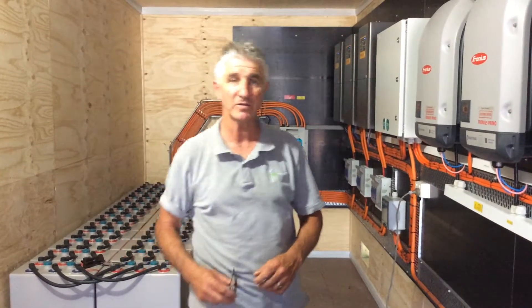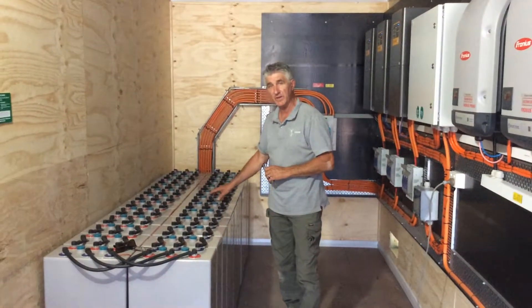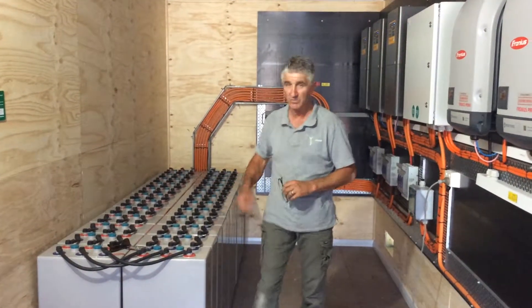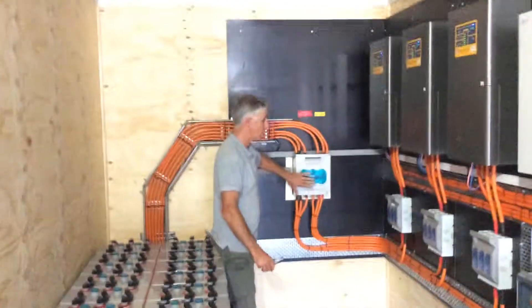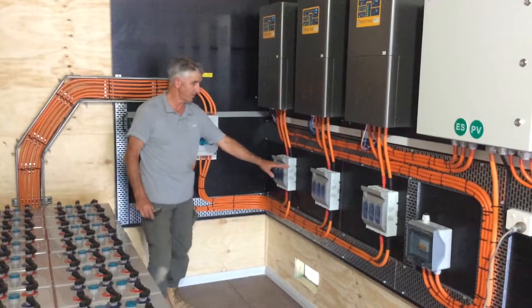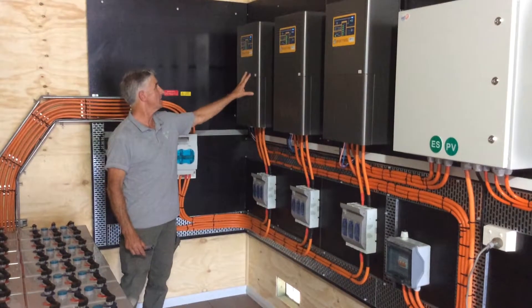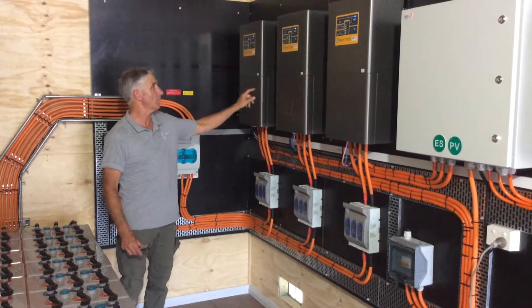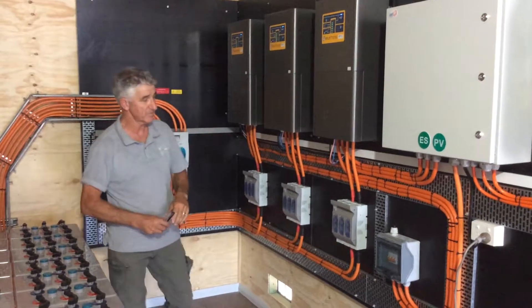This is an example of a three-phase off-grid system installed here at Springfield, New South Wales. You'll notice we've got a 3,000 amp hour battery kit at 48 volts, with a main battery isolator split off into separate battery isolators for each inverter. Each inverter is putting out 240 volts, 120 degrees out of phase, so we have a 415 volt system.